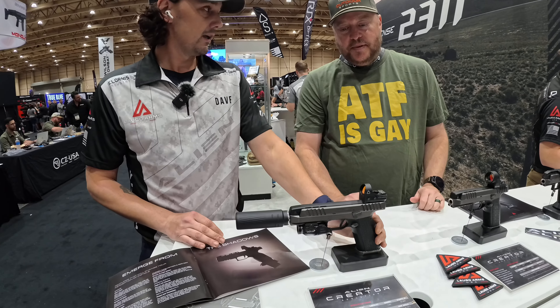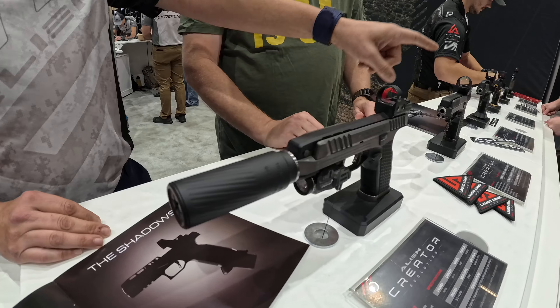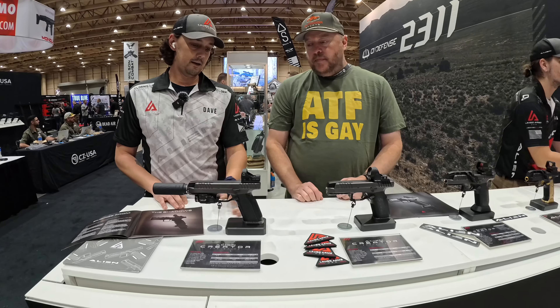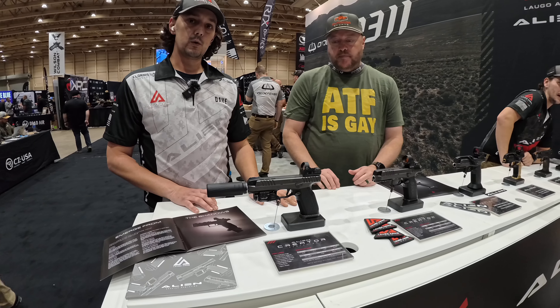So this is our Alien Creator Evolution. It's going to be our newest model, these three. The difference between these and our older model is going to be mainly the grip angle — 1911 grip angle versus Glock grip angle on the older models.